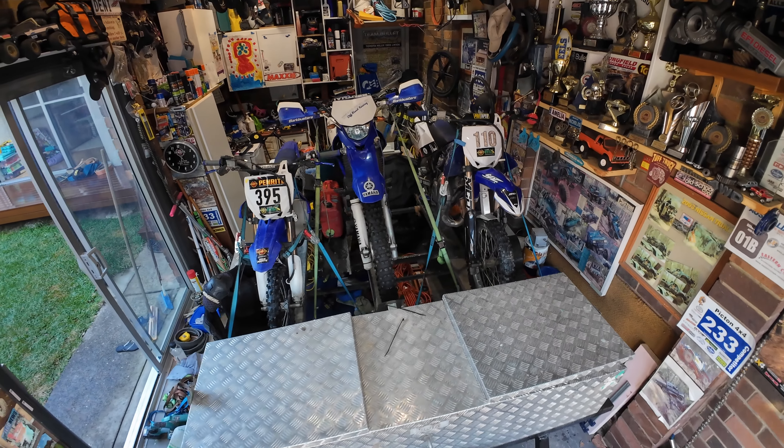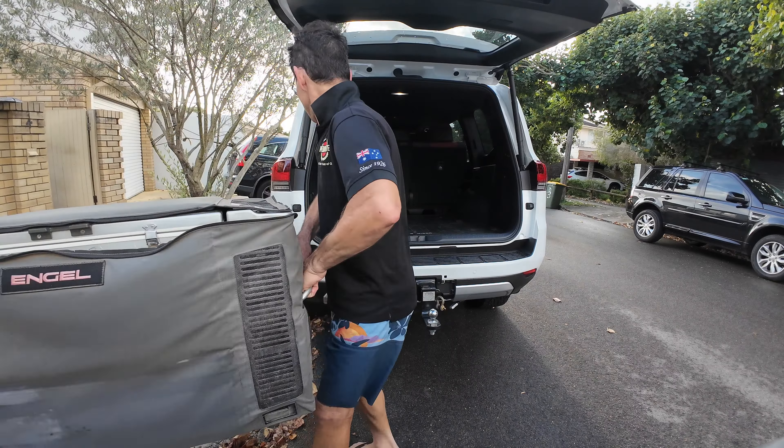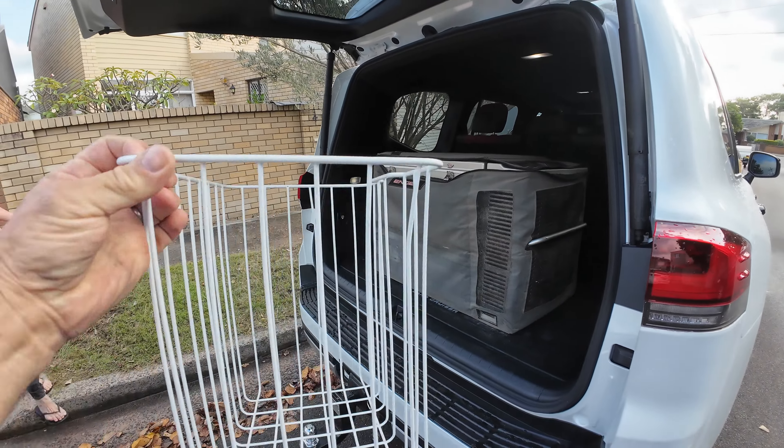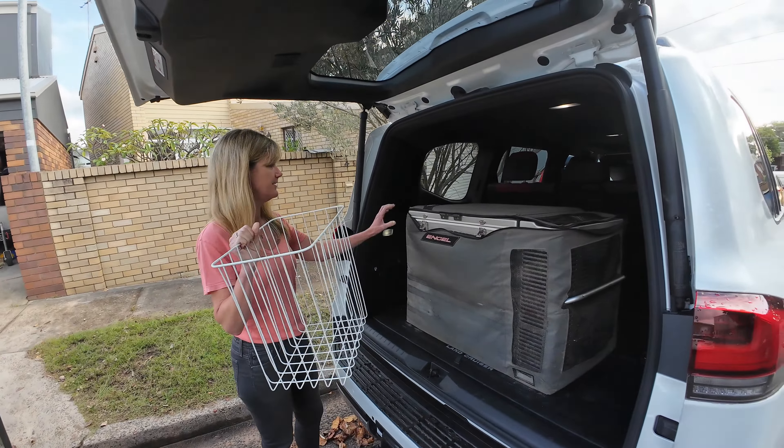This episode starts with three Yamahas on a bike trailer and an Engel getting loaded into the back of the 300. Shel's concern is the fridge is in and when we go shopping, we take these in — is she going to be able to get these in? You can actually do it. You need to be strong or drink really light beer.